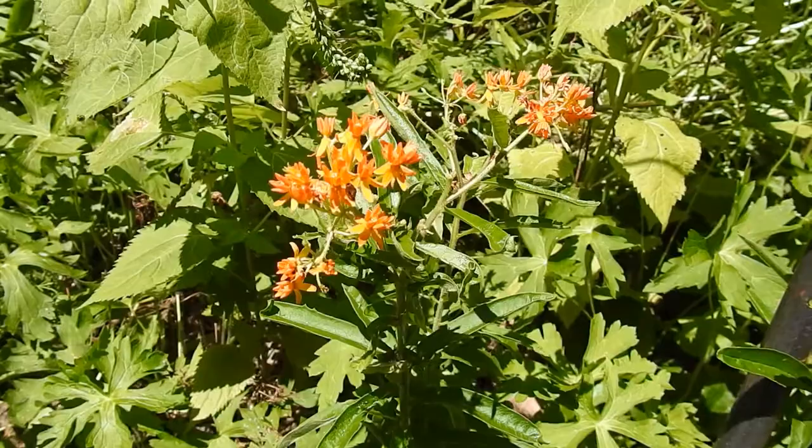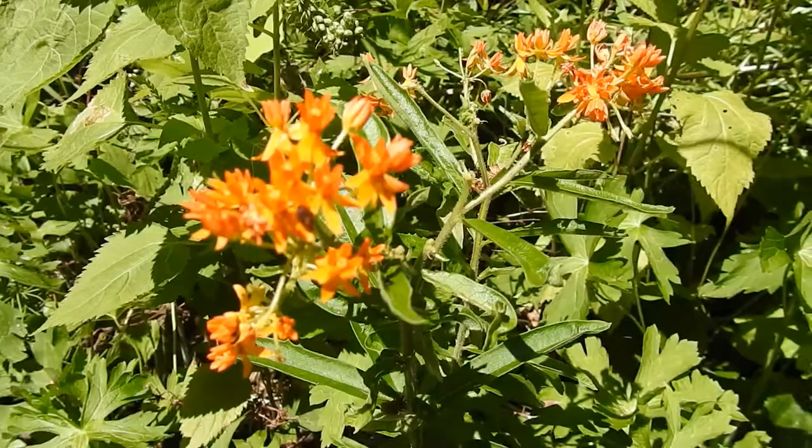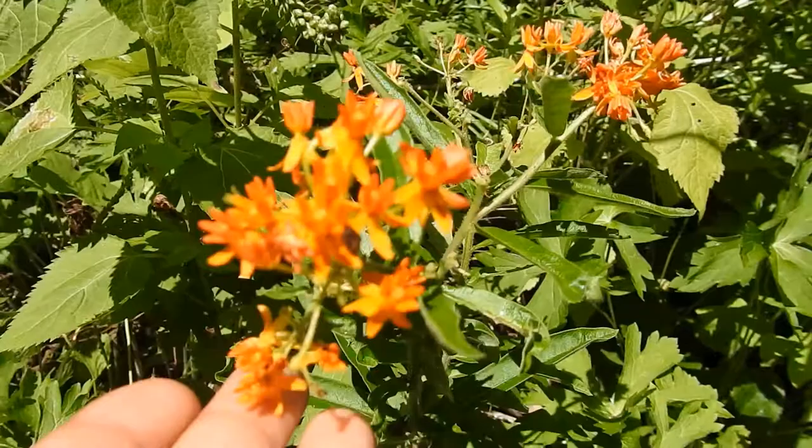This is one of the short milkweeds. It can really take dry conditions. Not always easy to establish because tuberosa has a big root to it that was used in all sorts of medicines and so forth. But when it is planted, it does take pretty well. If you mow it at the right time, it can take some mowing.